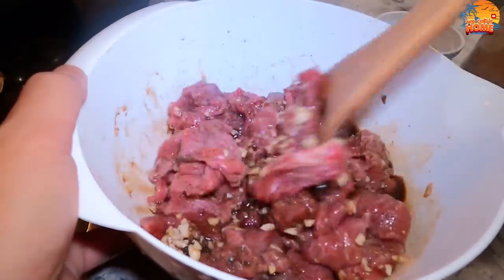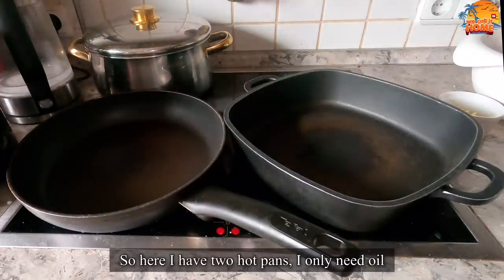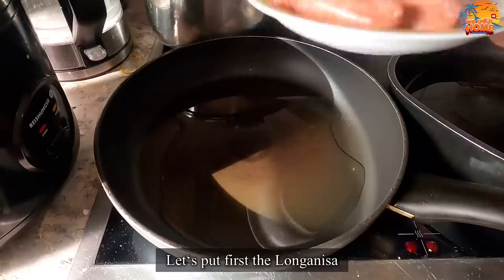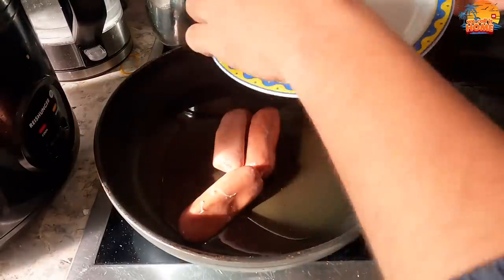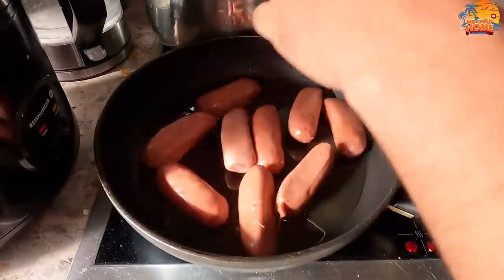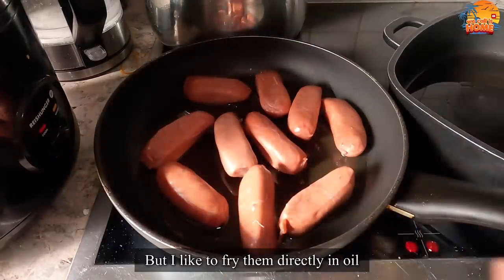And then we will let it soak for a while. So, mga pre, we have a hot pan here. We just need butter. So, let's add the oil. Let's start first with the longanisa. Some add water before the oil, but I prefer to just use oil directly.